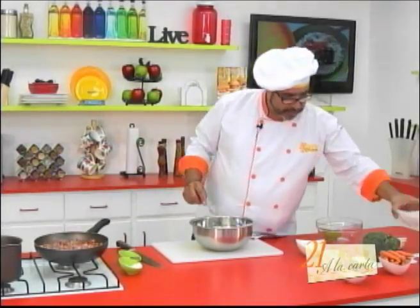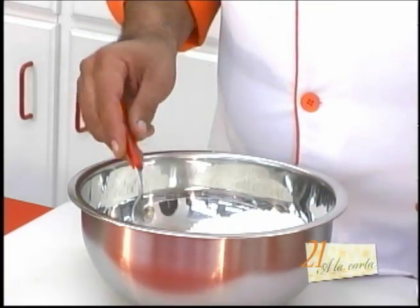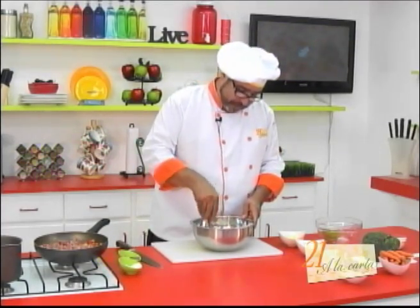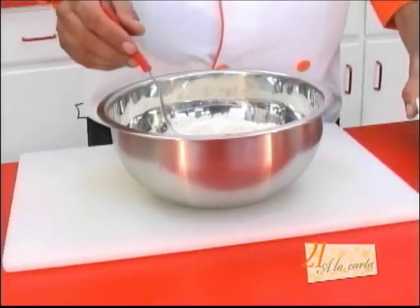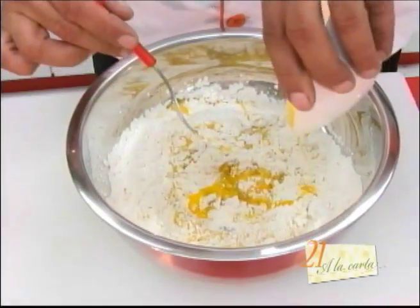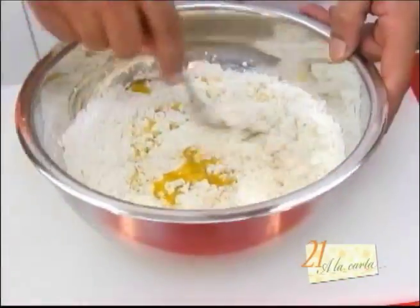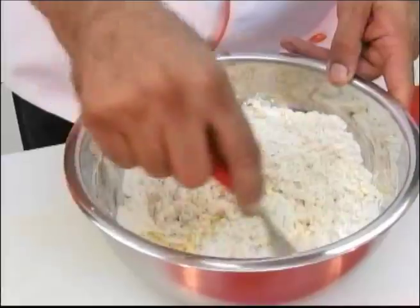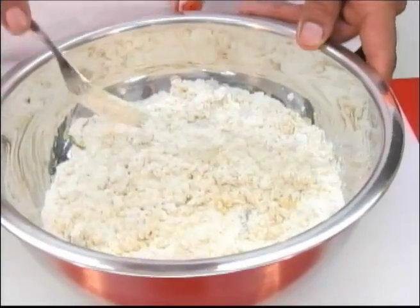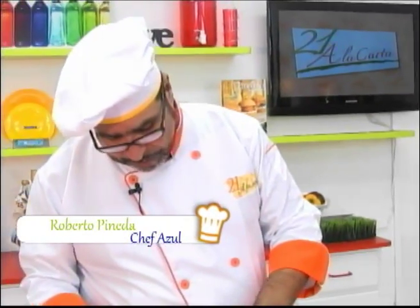Ahora vamos a agregarle poco a poco la mantequilla. También puede ser manteca, tanto vegetal como animal. Acuérdense que antes, cuando yo estaba chiquito, todas estas recetas de empanadas las hacían con manteca de cerdo. Deliciosísimas quedaban porque el cerdo tiene un gran sabor, y la manteca de cerdo por consiguiente también. Vamos a mezclar esto bien con ayuda de un tenedor, o si usted tiene un estribo, con un estribo. Vamos a agregarle el agua poco a poco y después vamos a amasar.